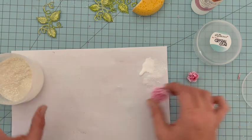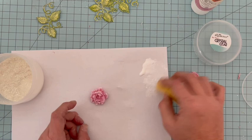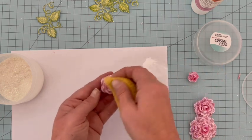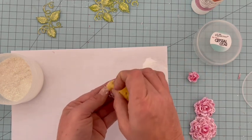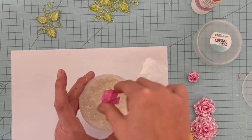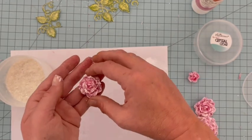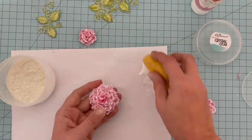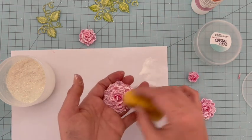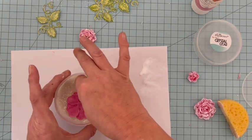Pour la fleur, je vais en mettre moins — je vais juste tapoter un petit peu, vraiment léger, parce que c'est du vélum et c'est déjà très joli. Soit vous saupoudrez le cristal, soit moi je vais directement tremper ma fleur dans le pot. Pour l'instant on voit beaucoup de blanc, mais pareil, je laisse sécher. Je continue avec tout ça pour mettre la petite touche brillante, et puis ce tutoriel sera terminé.